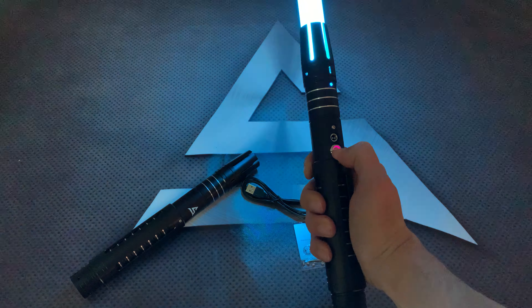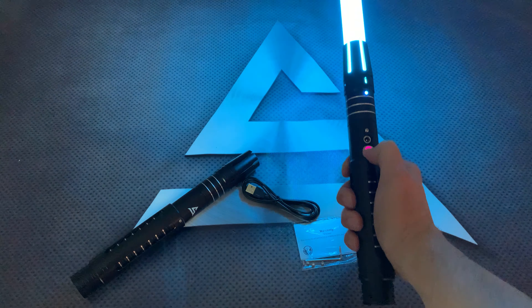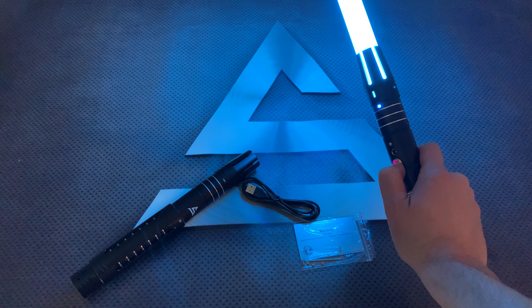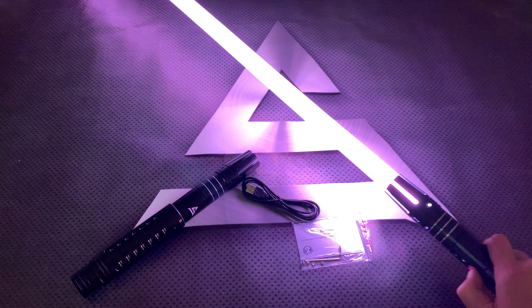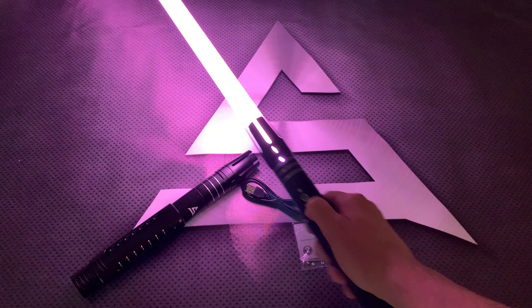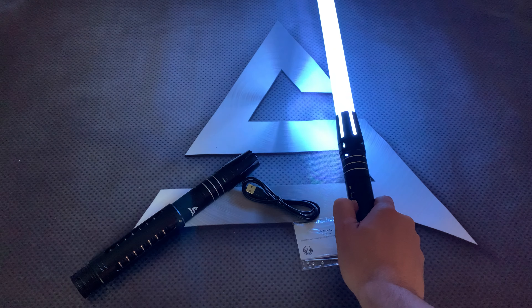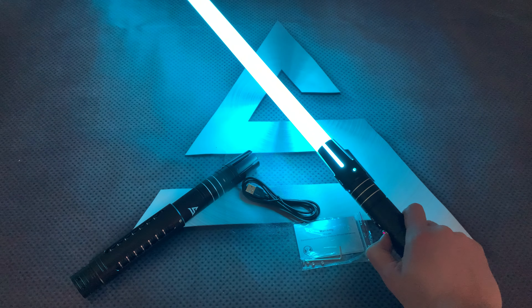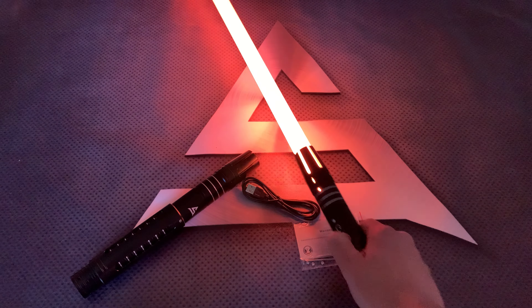Hold for two seconds to change the color. Now just a long press and you will see it change the colors — and it goes to green, just red.